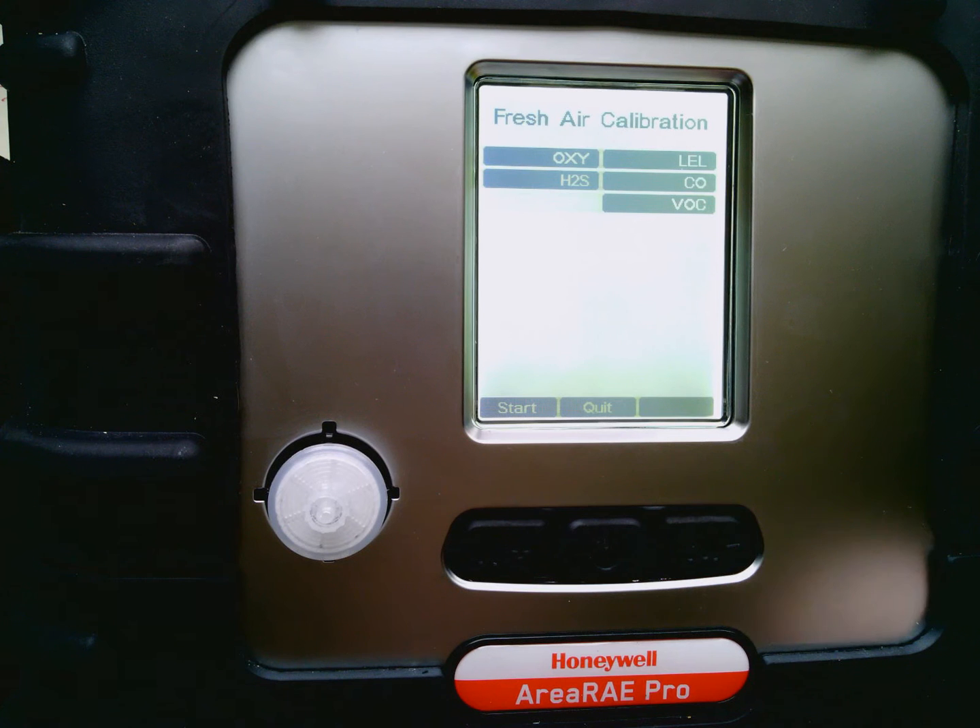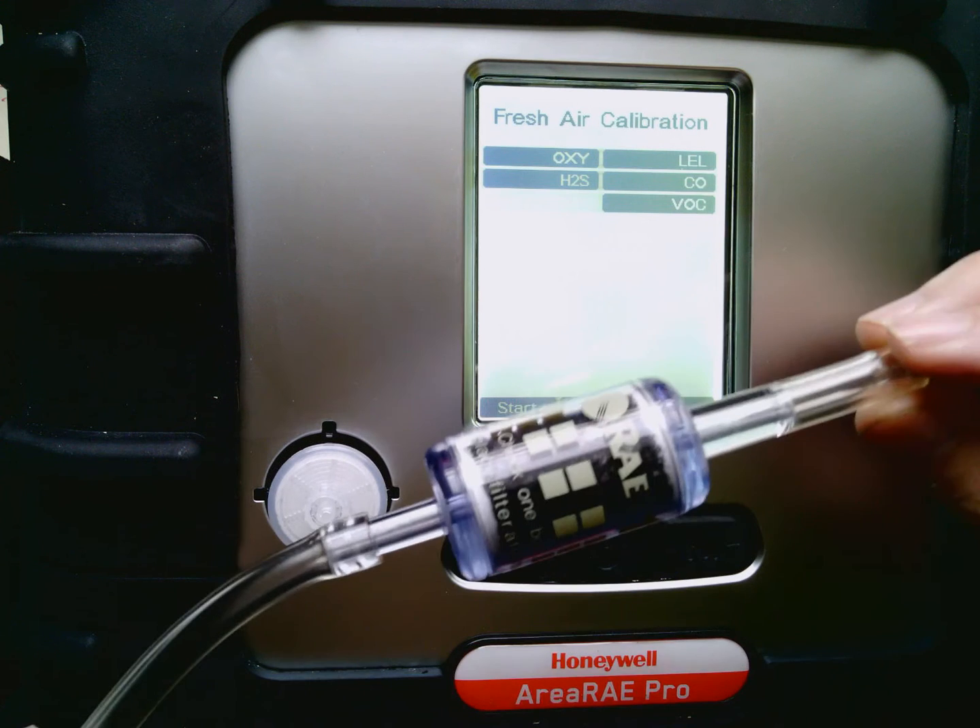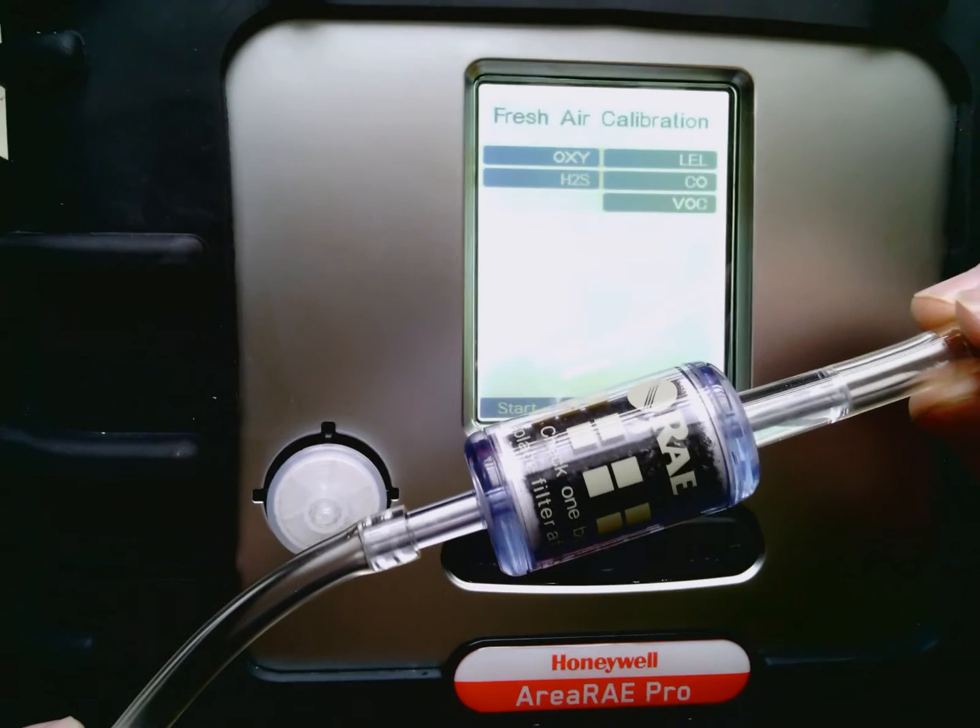And if you remember, I mentioned that the VOC sensor is set to parts per billion. Anybody that knows VOCs knows that there is a select amount of volatile organic compounds in the ambient air we're in. If I were to select the zero option without putting some type of device on here that would remove those VOCs at PPB level, I would be lying to my instrument during this fresh air cal.